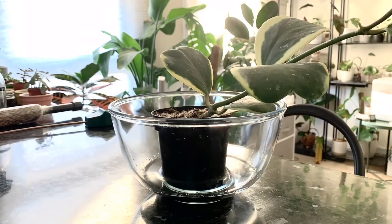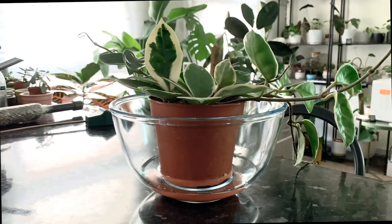A lot of Hoyas like to dry out pretty much all the way between waterings. Constantly moist soil is a fast track to root rot, and they're not very forgiving of that. It's really important not to let them sit in a bunch of water after watering. To combat this, many people suggest bottom watering Hoyas — let them take the amount of water they need, let them suck it up, then take them out and let them continue on their merry way.